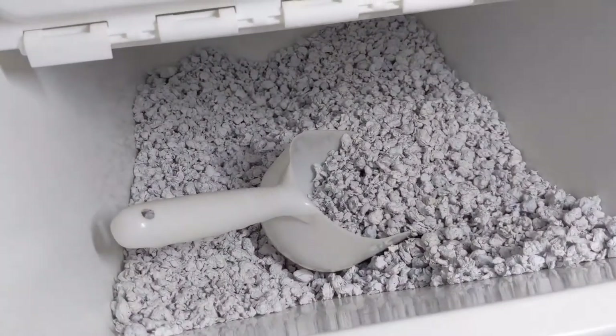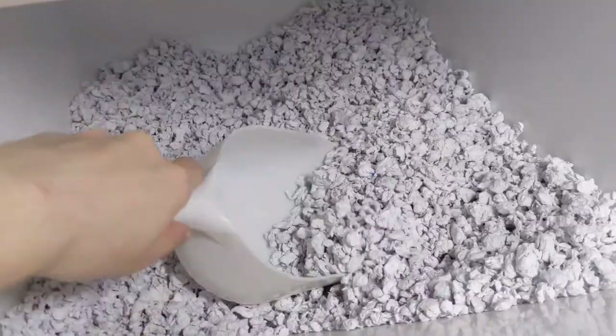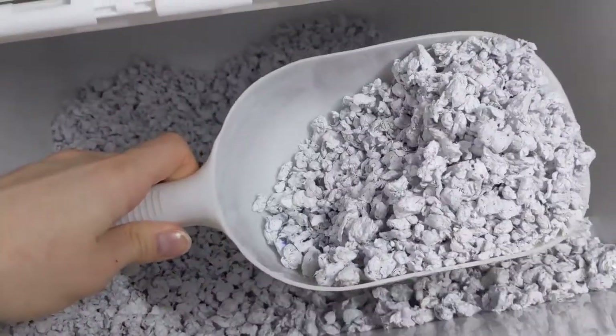Hello everyone and welcome to my channel. Today I will be going over how I make my DIY paper pellet litter, so let's get into it.